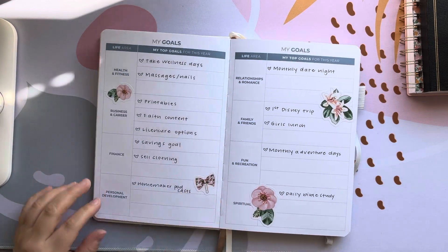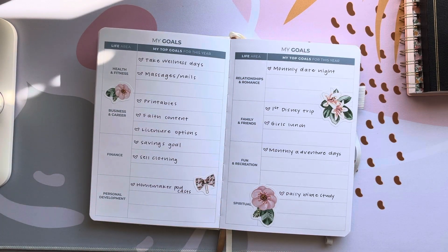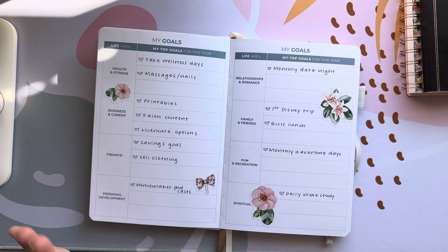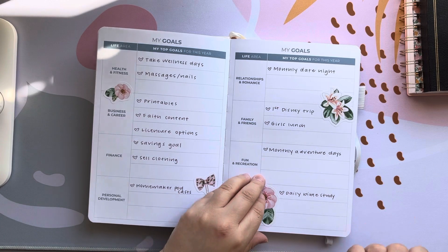Then we have my goal section and I've been slowly filling this out — as I think about things I've been going in and taking my time and really writing down goals. I don't like to make goals, especially for a whole year, because so much can happen and I'm still on the fence about it. I haven't made yearly goals in a very long time, so I'm going to try it this year and we will see what happens.